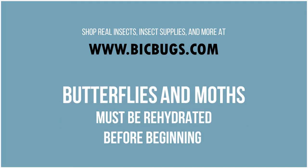The first and most important step in pinning and mounting butterflies is rehydrating or relaxing your specimens. If you don't do that step first, the specimens will be too dry to work with and they will break. We have a video up on our channel explaining how to do just that, so watch that video first if you haven't done it already.